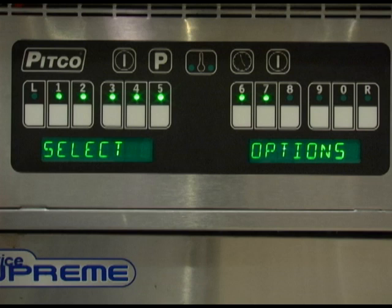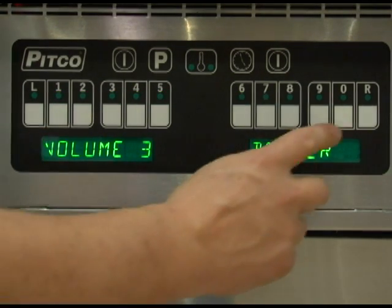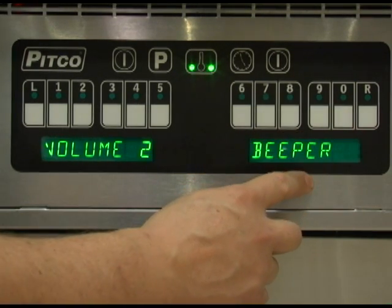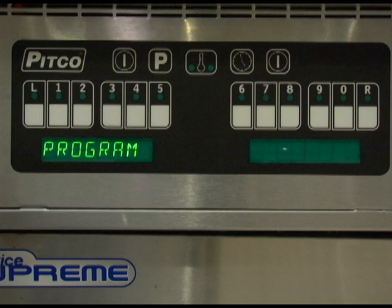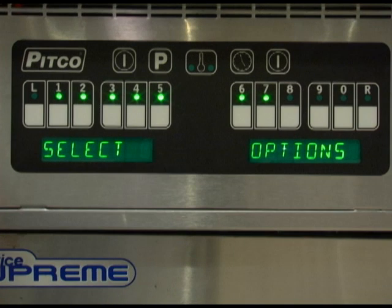Menu key number 3 allows you to set the controller to sound a tone or a beeper and to change the volume levels of the alarms. Volume settings range between 1 and 3, with 3 being the loudest. Use the 0 key to toggle between sound and volume settings. Once set correctly, press the program key to save. Pressing 0 while the display shows program will bring you back to the level 2 programming menu.